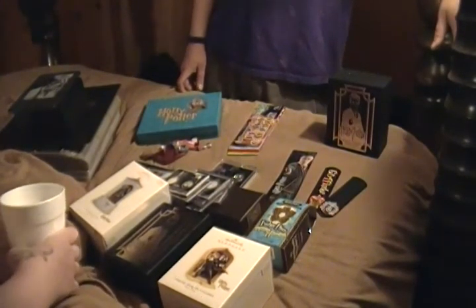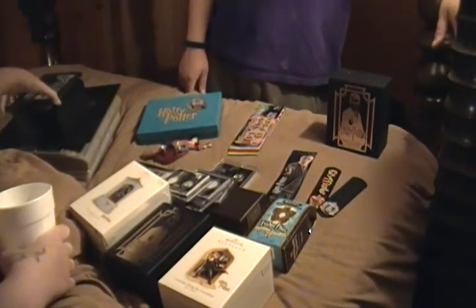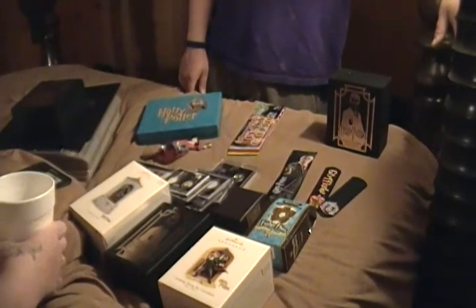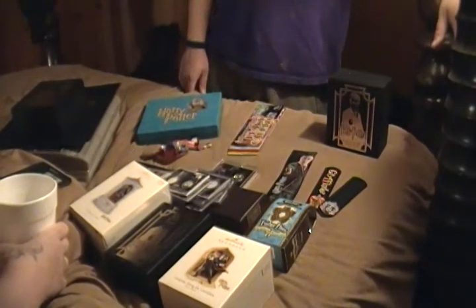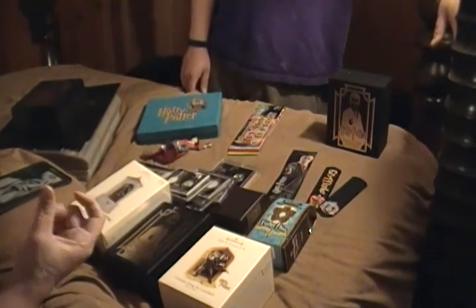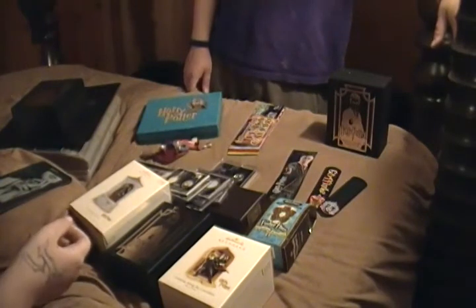Are you gonna put the Harry Potter books on there? As soon as the Harry Potter books are on Kindle — right now they just got out of court with J.K. Rowling and the books are just now about to go to Kindle. And of course they will be on there. I need them because a couple of my books are being held together by paper clips, so I gotta get new books.